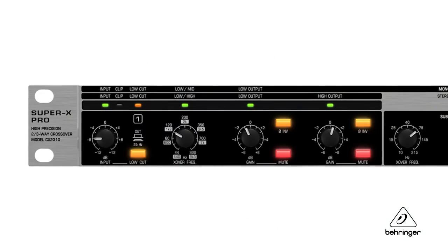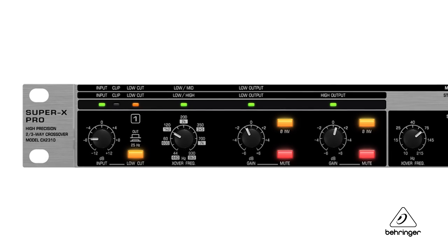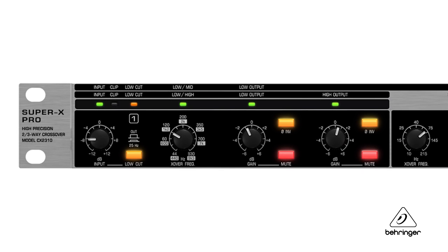On something like a crossover, you need accuracy, and there are high precision potentiometers that will get you very precise levels for each of the bands — which is what you need on a live gig. All of the switches on the CX2310 are illuminated so you can easily see the status at a glance.